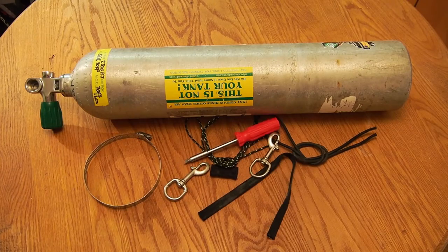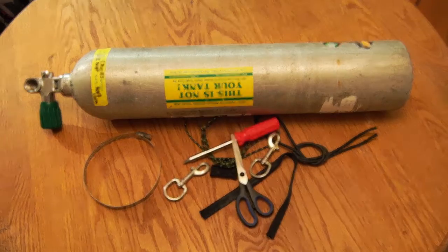You'll also need a standard screwdriver, something to cut with, and a lighter. I wanted to give you guys a bit of background on the materials I'm using first — if you don't want to hear about that and want to skip straight to the assembly part, feel free to do so right now.